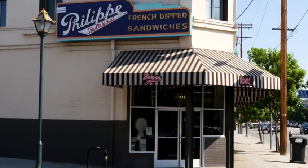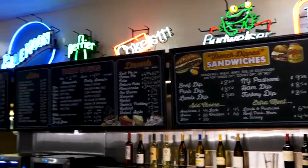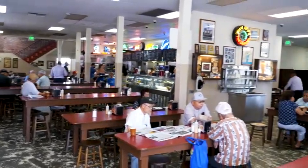My name is Andrew Binder. I'm a fourth generation family member and owner of Philippe's restaurant here in Los Angeles. Here at Philippe's, the French dip sandwich was invented in 1918, ten years after we opened, so it will be a hundred years old this year.